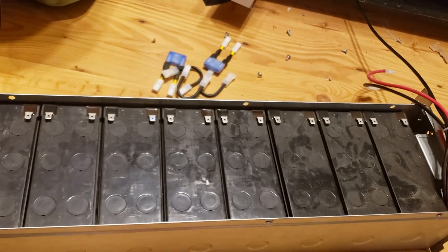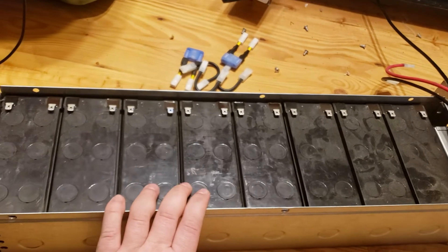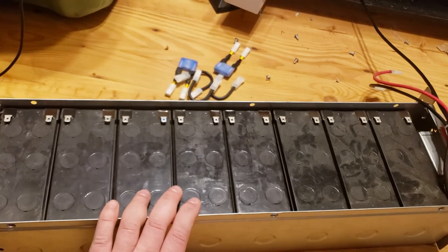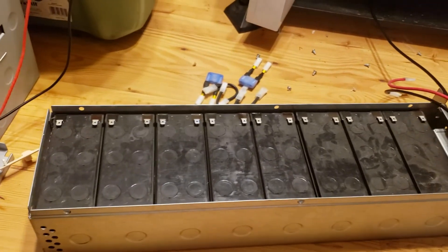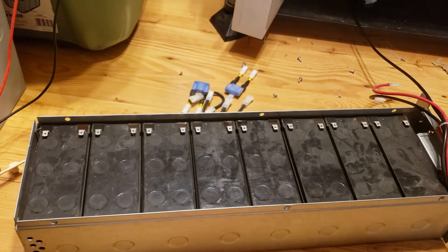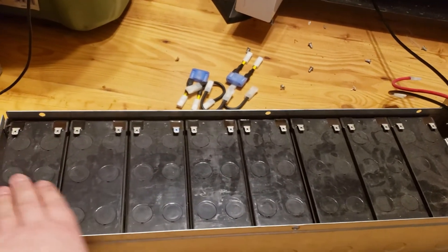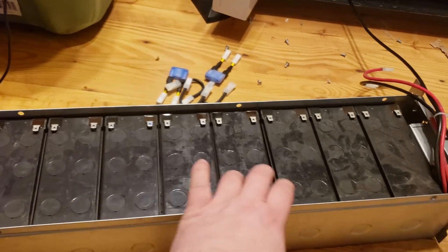So I'm going to take them out and put in the cells from the other two packs, then charge these up and see if we can configure them to be a 24-volt pack. None of my UPSs are 48-volt — they're only 12-volt and 24-volt. So I'm not sure if I want to do a 12-volt configuration with all of them in parallel, or a 24-volt configuration putting them 2, 2, 2, 2, 2.